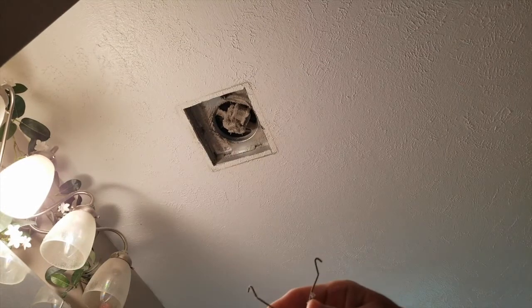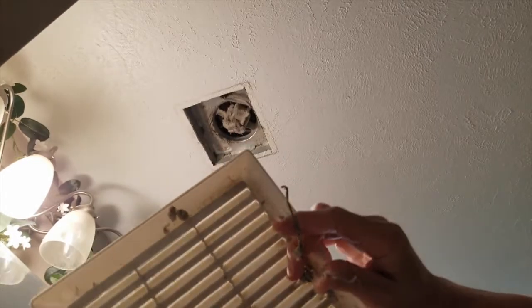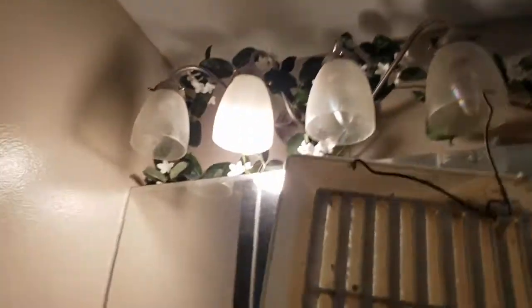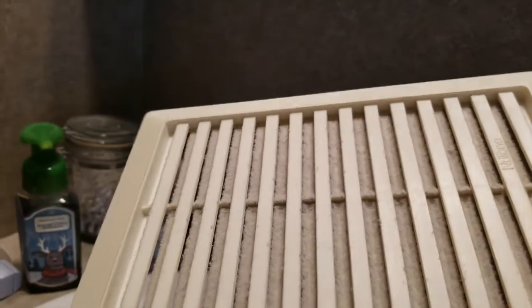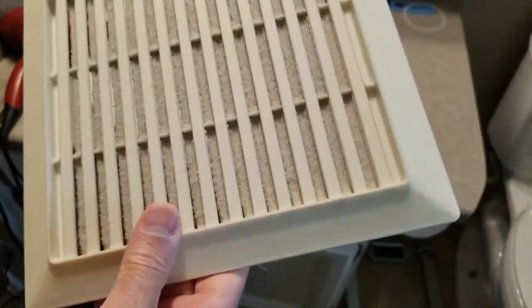You can see there's a lot of junk in this one. It's not totally sealed off because we've cleaned it not too long ago, but they do tend to gather a lot of dust. You can vacuum this out or just rinse it underwater to get all that junk out. Either one works very well. For this demo, I'll just vacuum it.